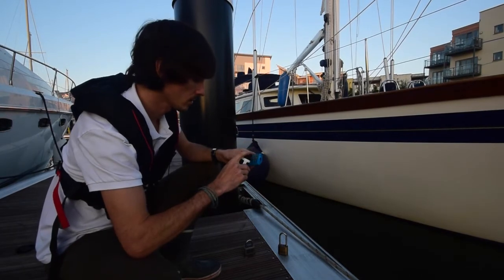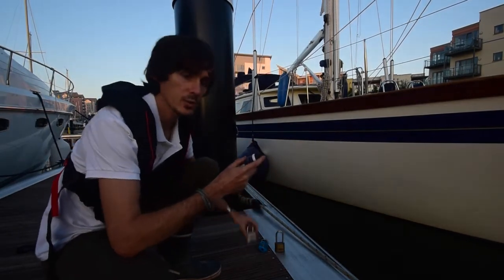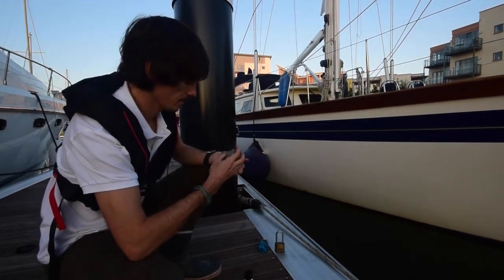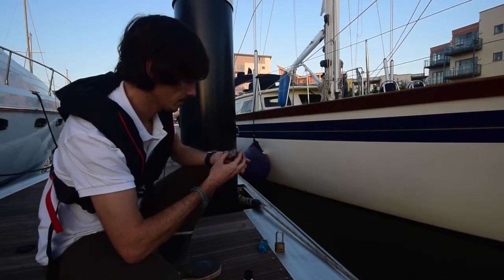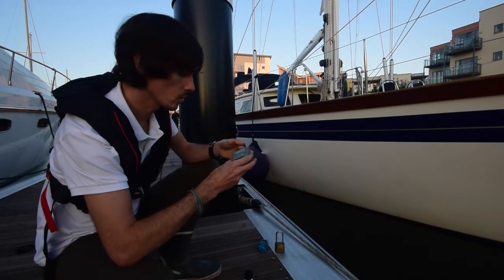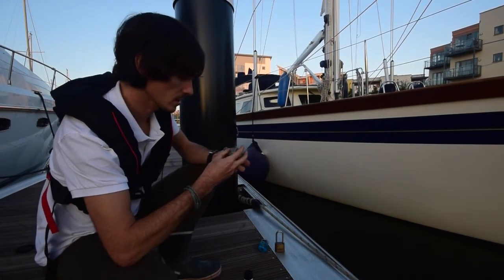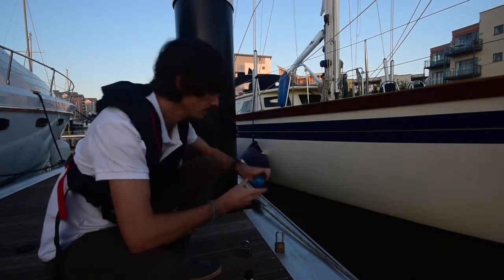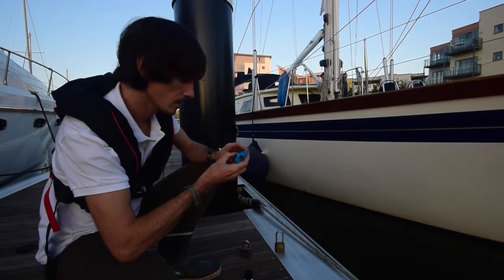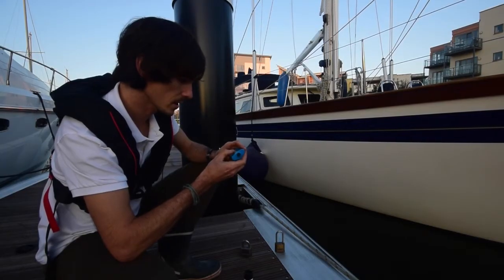Now we'll give them all a bit of a spray. This is PS88, which we sell on the website, designed specifically for padlocks. Spin the numbers — that makes it much more usable now. This is something you really should be doing in this sort of environment anyway, pretty regularly. The Master Lock seems to have freed up quite nicely. The Squire also — that seems to have got rid of some of that salt, and those numbers are spinning fine.